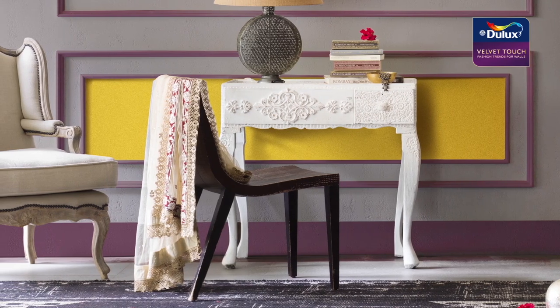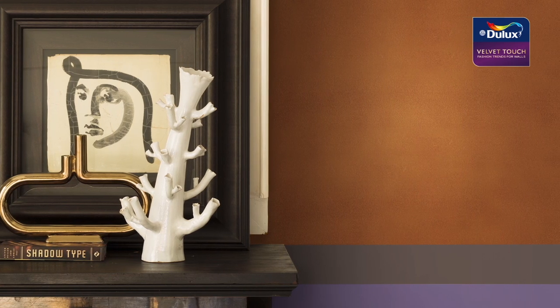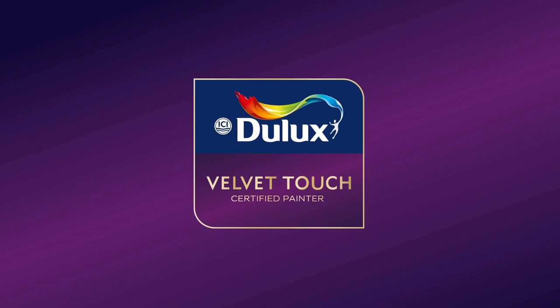You can personalize your world with metallic sophistication in just a few steps. Start by choosing your desired color of ICI Dulux Velvet Touch metallic. Your certified ICI Dulux Velvet Touch painter will create your Velvet Touch metallic effect through the following steps.